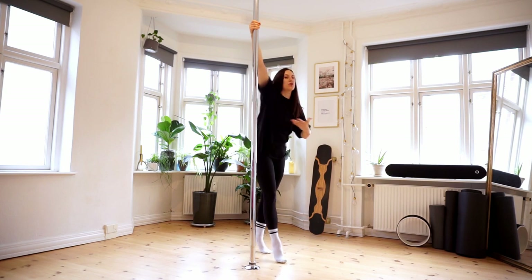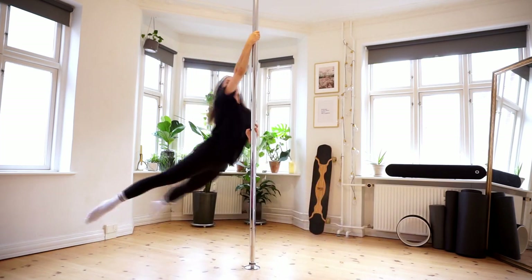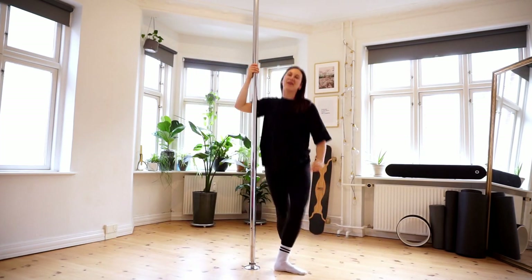From here, you want to engage and do a body wave. Pull, push, engage. Keep pushing the pole away, keeping your feet straight and come out however you please.